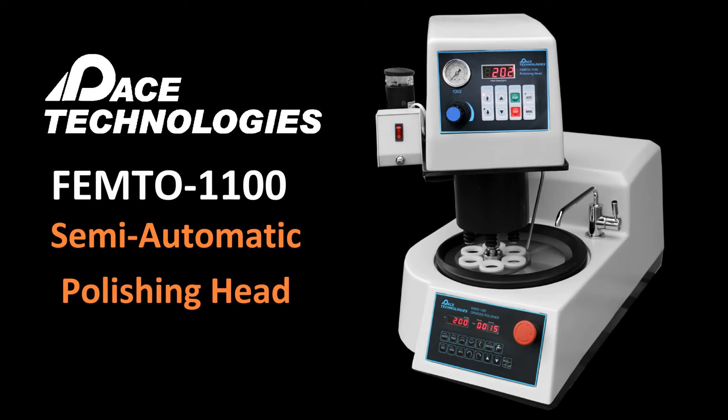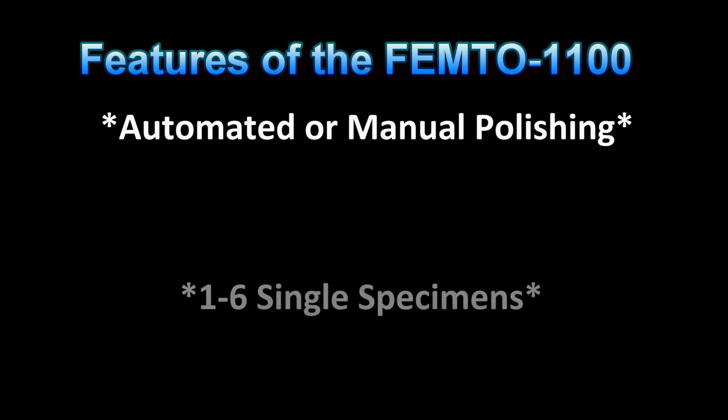The Femto 1100 is a semi-automated polishing head attachment for the Nano 1000T and 2000T polishers. The primary benefit of the Femto 1100 is increased throughput and polishing consistency. It features the ability to automate the polishing process and to prepare one to six samples individually.